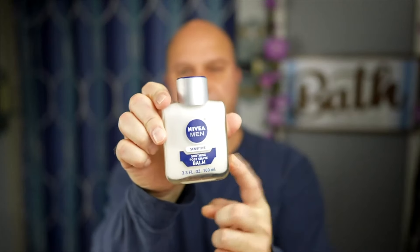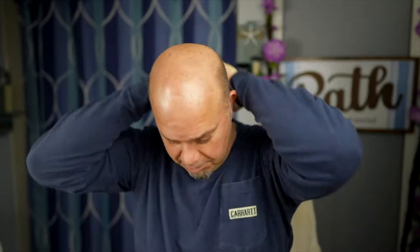I'm going to put some Nivea on — this stuff right here, another great seller on this channel. Very inexpensive. I'm just going to put a small amount; I'm not liberal with this because I use it on my head as well — at least the bald part of my head, until I shave it.